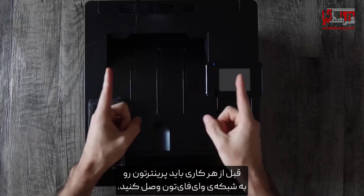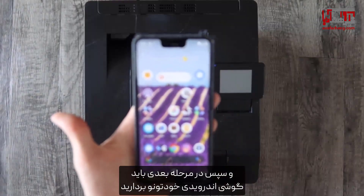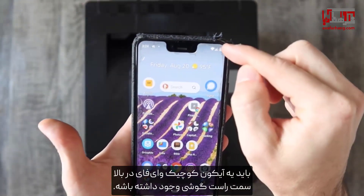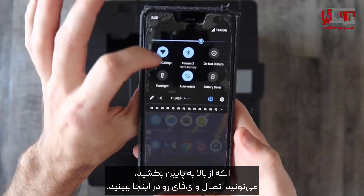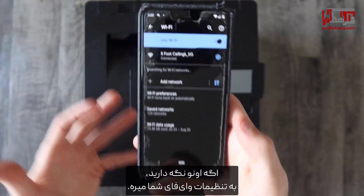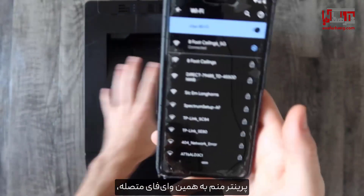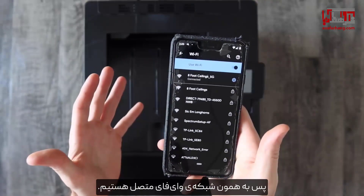Before anything, you're going to want to connect your printer to your Wi-Fi network, and then the next step you're going to grab your Android phone and make sure that you are indeed connected to the same Wi-Fi network. There should be a little Wi-Fi icon in your top right. If you drag from the top down you should be able to see a Wi-Fi connection. If you hold down on that it will bring you to your Wi-Fi options. It lets me know that I am indeed connected to 'eight foot ceilings' — that is where my printer is connected — so we are on the same Wi-Fi network.